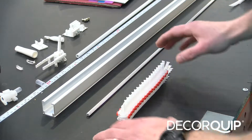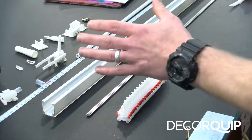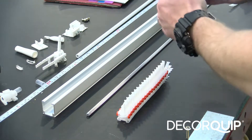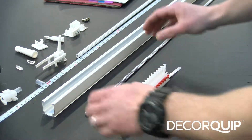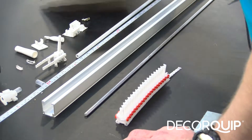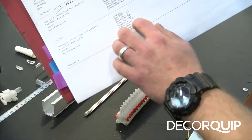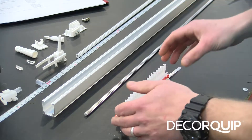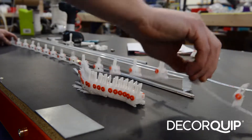Now I'm going to find out how many runners we'll need for the blind. Just to remind you, the split draw head rail works by having two bunches of runners on either side of the head rail, and they open inwards and meet in the middle of the blind. That's why we need two bunches of runners. To find out how many you need, you can refer to your works order, or you can spread the runners alongside the head rail and count them.